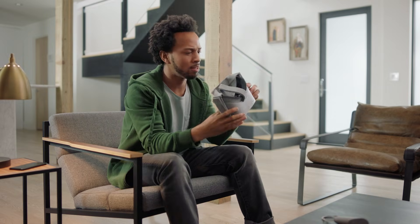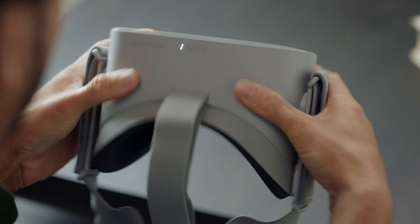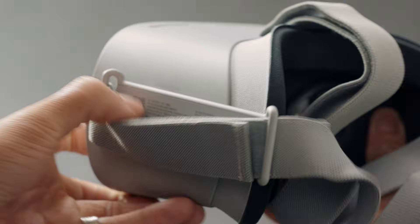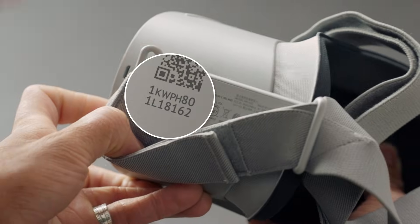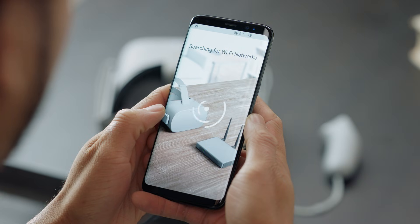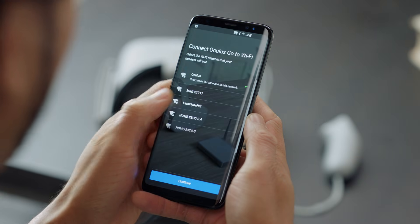Now, pair your headset to your device by selecting the serial number that corresponds to your headset. You can find your device serial number here on the left side of the headset. Once you've paired the app to the device, the app will automatically search for a Wi-Fi network. Select your network and enter a passcode if necessary.